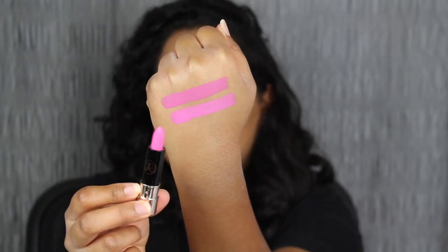The next shade is called Cotton Candy. The shade Cotton Candy is very bright and vivid on the lips. I just personally would not gravitate towards this shade.